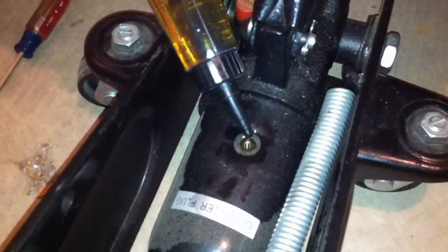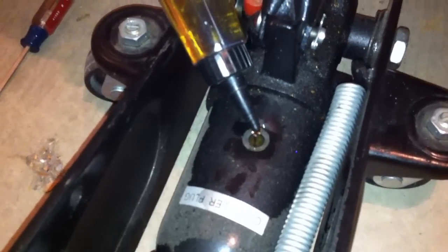So basically, the symptoms of an ailing jack are — if the jack isn't holding the car up, you want to do this. But make sure that your seal isn't broken, because if it is, then you might as well get a new jack. If it's not broken, then all you need to do is do this, and you're good to go.